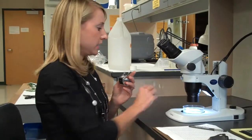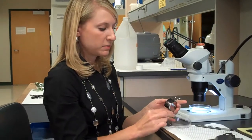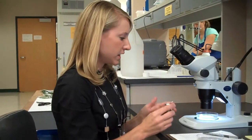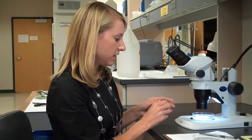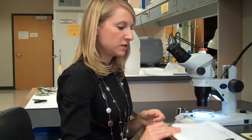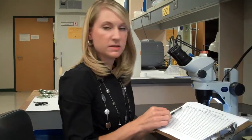One technique I like for quantification is a gridded petri dish that lets me keep count and move the dish along the tracks. Inexpensive counters help you track counts rather than keeping them in your head, since rust mite samples on leaves can range from several hundred to several thousand. And of course, having a data sheet available that allows you to list the sample is important.